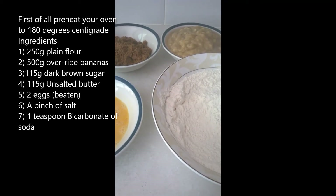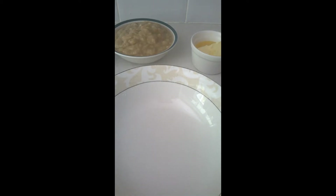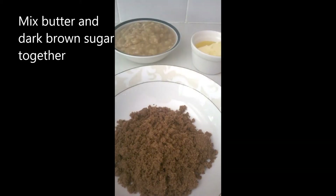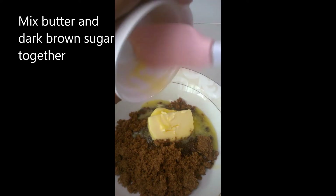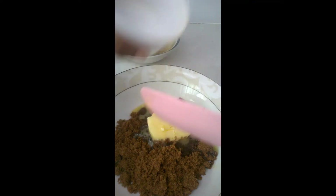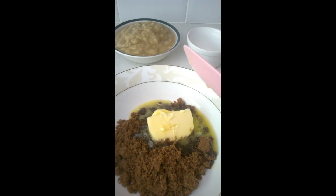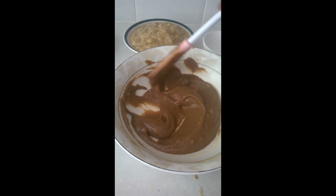In a large bowl, I'm going to just mix to make sure that the flour and the bicarbonate of soda and the salt are well incorporated. The next step is to mix together in a bowl the butter and the brown sugar. So I'm taking my brown sugar and my butter and I'm just going to mix this together until it is well incorporated. And that is our brown sugar and butter mixed together.